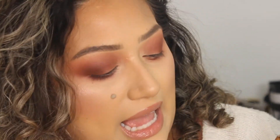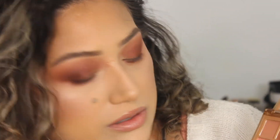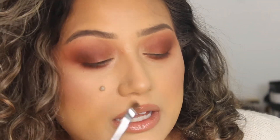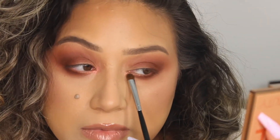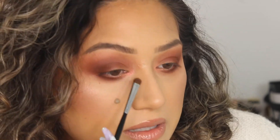Add a shimmer shadow if you like — I'm going with this pinker one and adding it to the inner corner, just to give yourself a pop of color and a pop of glow. That little shimmer shade is what's going to make the look cute. I also like to add the same highlight I have on my cheek right on top of that as well, just to make it glow even more.